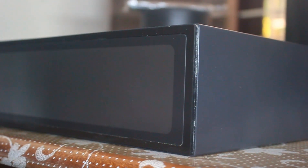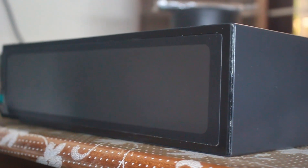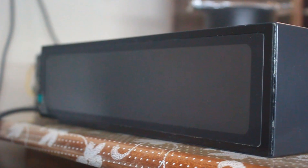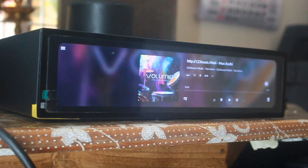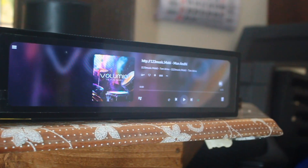Hello friends, today I am going to introduce you to a Raspberry DAC player. This player is made by me. The 11.9-inch touch display used here is Eddy Play, which I bought from the Indian online site. Also, Raspberry Pi 4 is used with 4GB RAM.